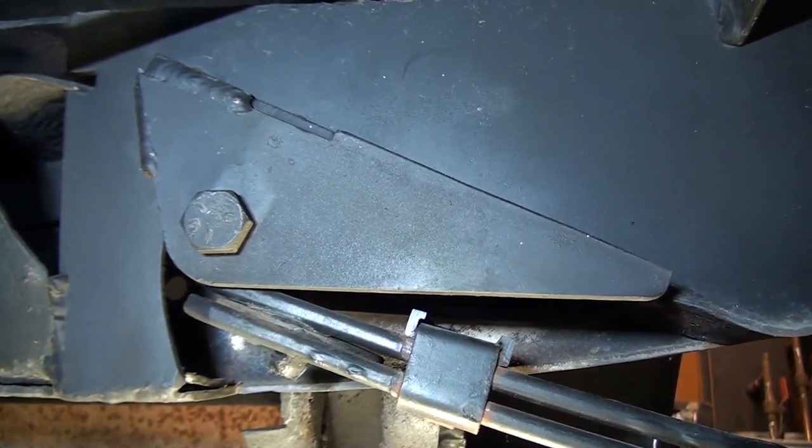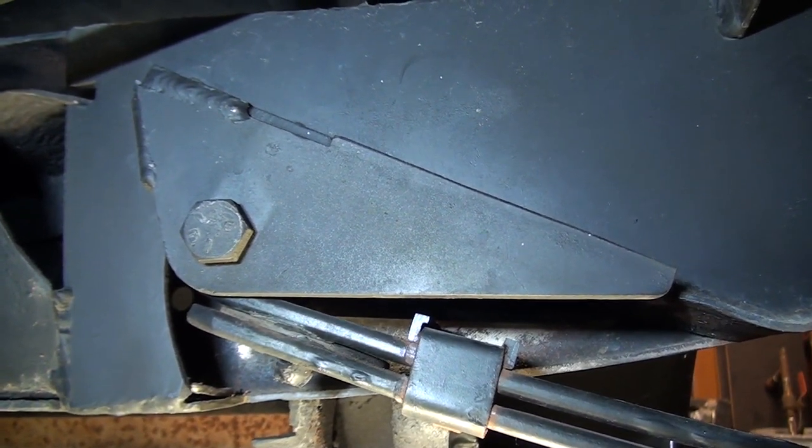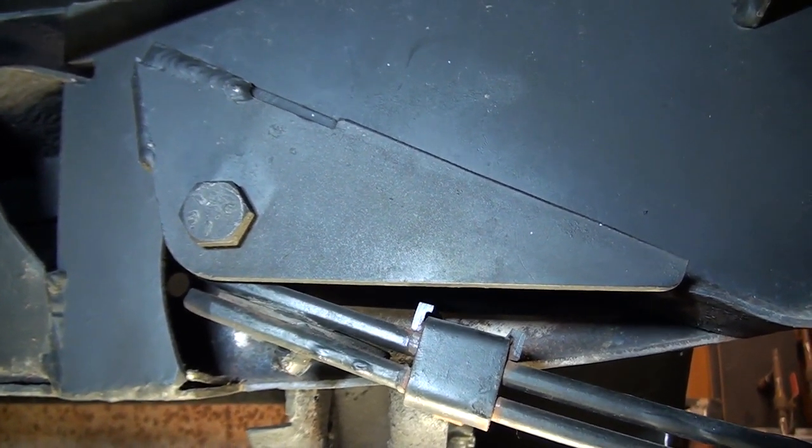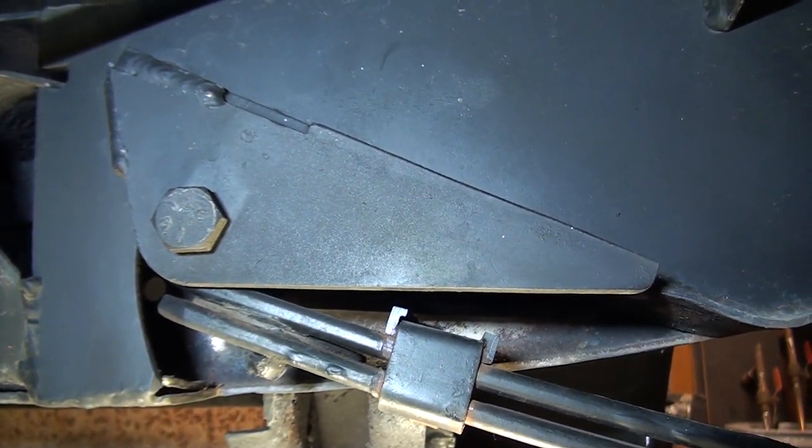We didn't want to bag it, we didn't want to put lowering blocks on it, but we still wanted somewhere between a seven and eight inch ride height from the bottom of the running board down to the ground.